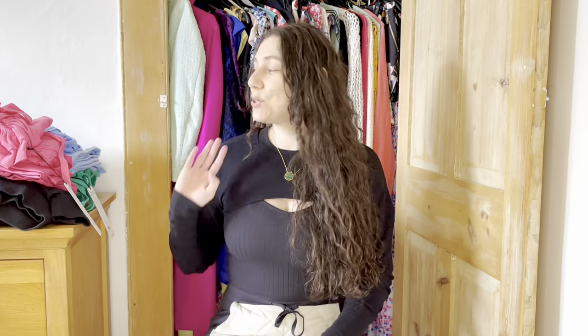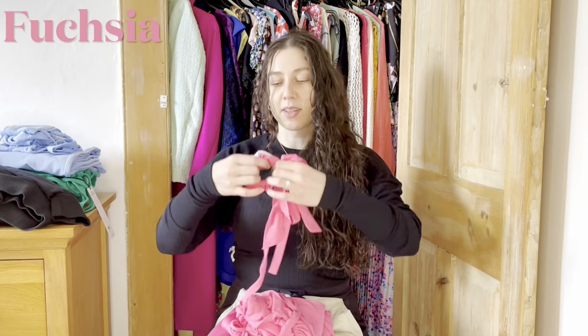The Alo Yoga spring line is insane — probably one of my favorite drops Alo has ever done. Just as a disclaimer, I do work with Alo Yoga; I am affiliated with them, so if you're interested in any of these pieces, I'll leave my affiliate link below and I get a small commission. The way Alo works is each week of the season they drop a new color, and within that color they'll have a few different styles. The first color I'm talking about is fuchsia.